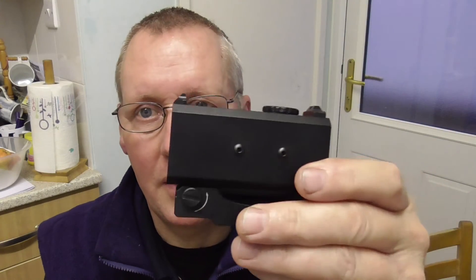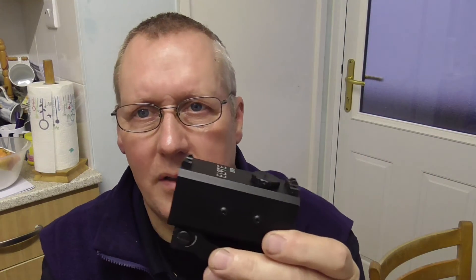I've read and seen a few video reviews on this and it's supposed to be a pretty useful bit of kit that works very well. When I've tested it I shall let you know — thanks for watching.